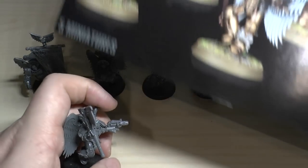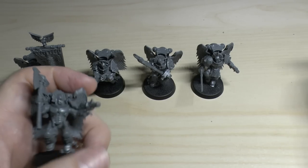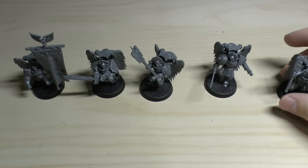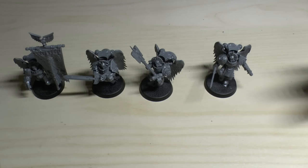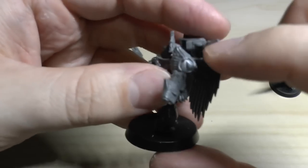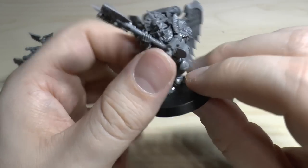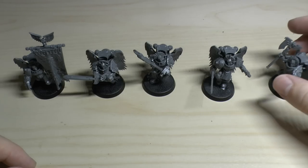The rules are pretty decent - think of them like normal assault marines but with power weapons called Encarmine weapons: Encarmine Axe or Encarmine Sword. Also there's an inferno pistol, and these gauntlet-mounted little bolt guns are called Angelus bolt guns. They're closer range but their armor piercing is better and they're Assault 2, so they're quite a good alternative to a bolt gun.